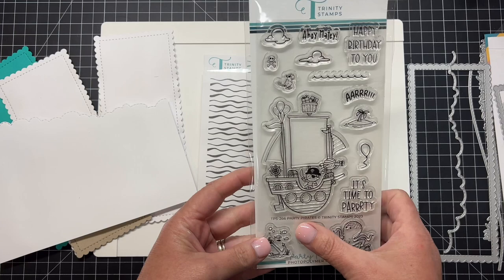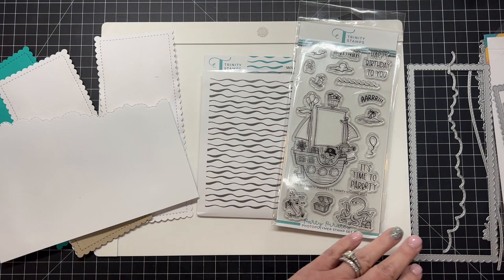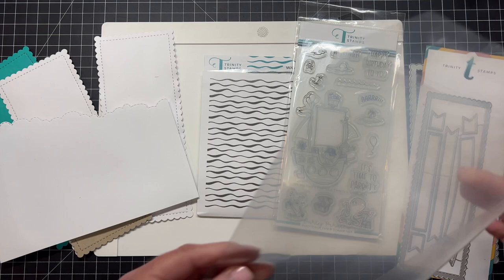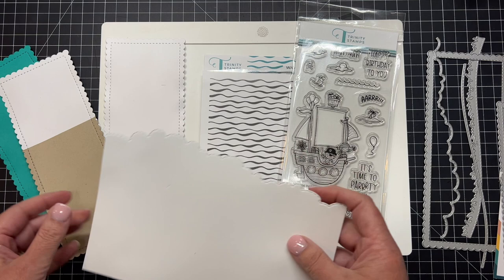Let's take a walkthrough of all the products I'm going to use today. This is the Party Pirates stamps and coordinating dies — so cute with the little boys and girls, the pirates, the birds, and the octopus. There's also the wavy lines background stamp to create a watery scene, and the slimline series stitched edition dies.